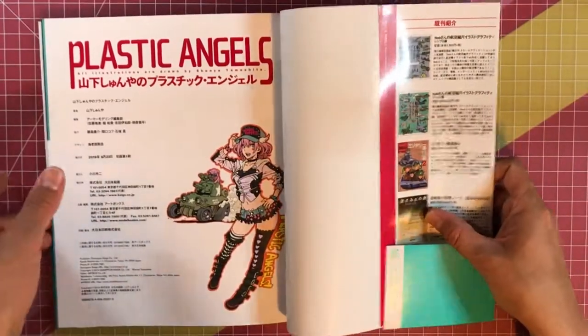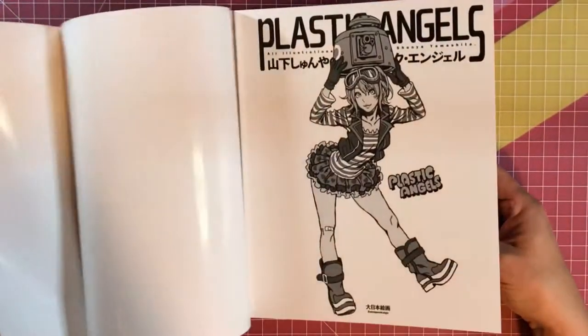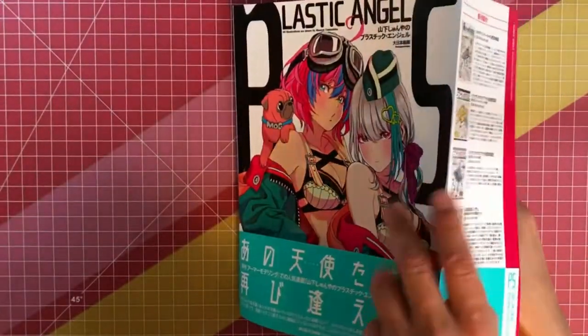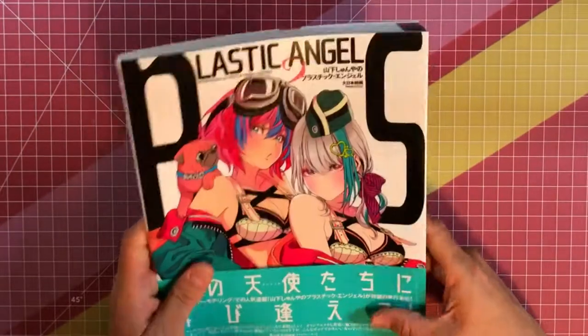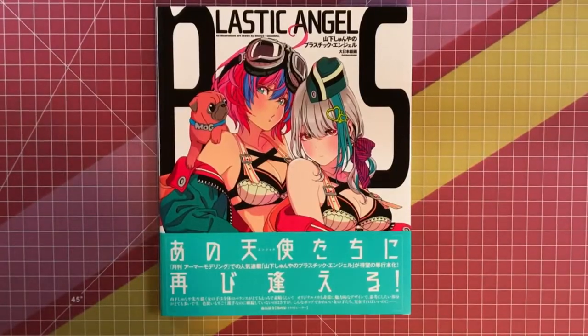So back cover, front cover. Don't forget to subscribe, guys, and push that notification button. Thanks again for watching. See you next time. Bye.